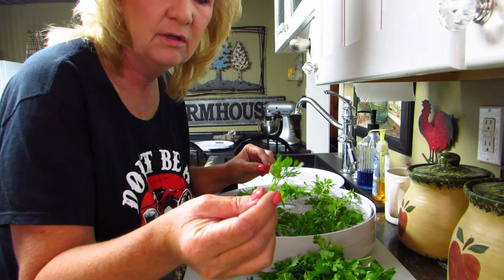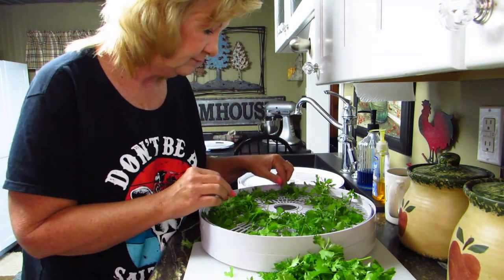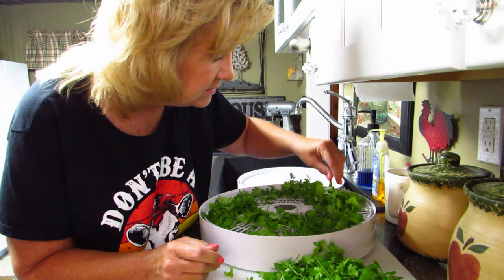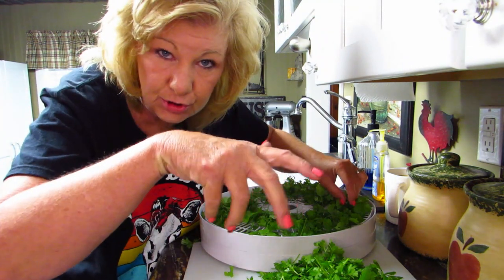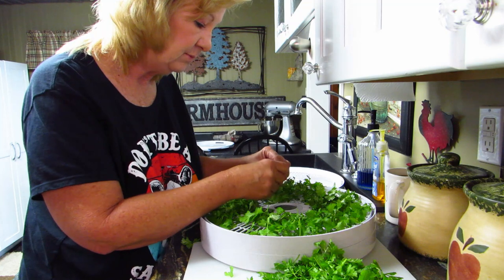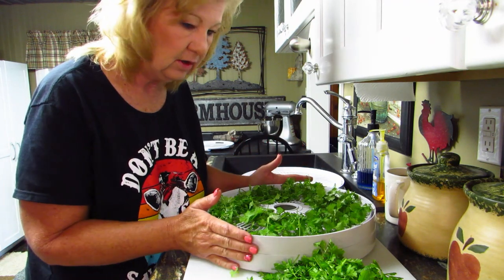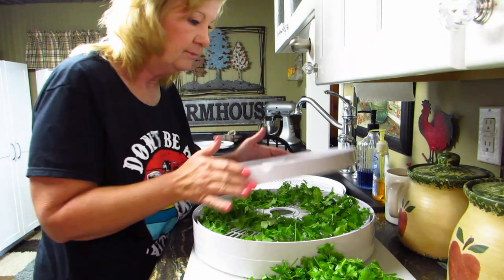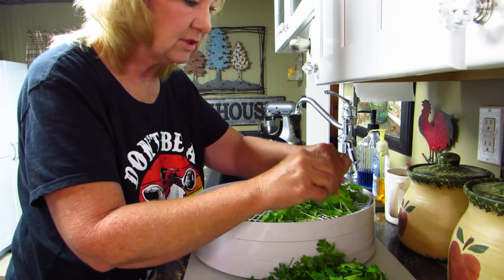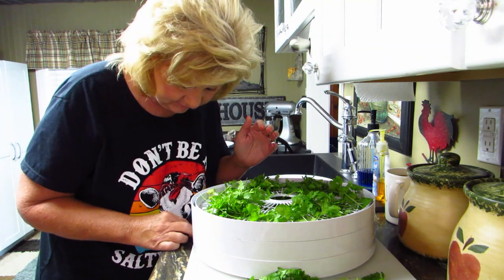That one started to sprout a flower — I'd think it's still good. We'll put it on there anyway. After I'm done dehydrating these I'm going to put them in my blender because I don't have one of those zip-zip things. We'll blend it to be a little chunky — look and see what it looks like. That tray looks good, I'm happy with it. Do you know what my house is going to smell like? Oh my goodness, it's going to smell like a Mexican restaurant — my husband's going to think we're having Mexican food tonight!